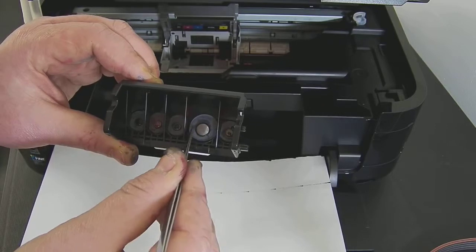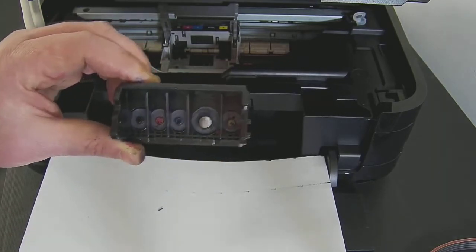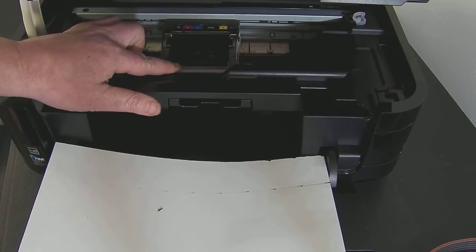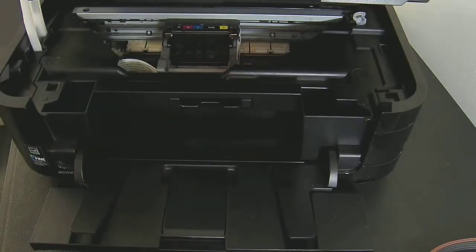The purpose of the silicon seals is to create an airtight seal at the bottom of the cartridge. Once they're in you can pop the printhead back in at an angle and then lock the grey arm back in the down position. That's quite important — put the grey arm down.